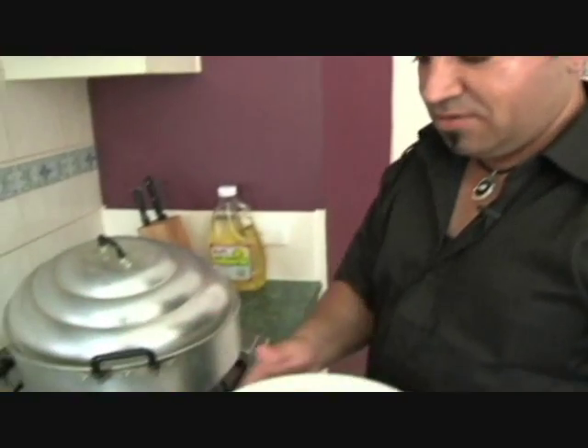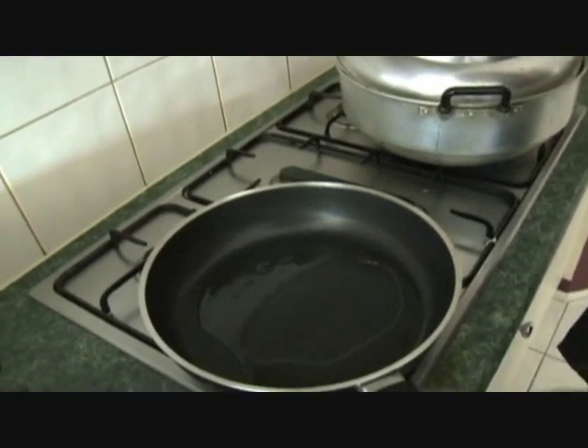We are going to make a sauce. I will put the sauce in and put it in.